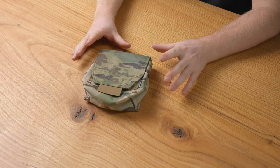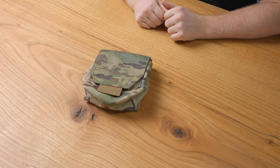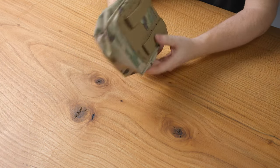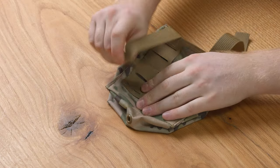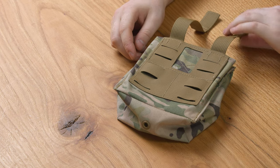We're going to go over the features of the Gista to help you figure out how you want to configure your Gista in your setup. So first of all, there's MOLLE in the back. If you don't know how to set up MOLLE, check out our video on how to do that.